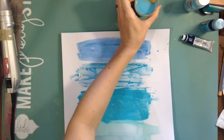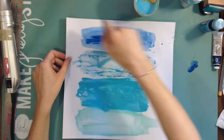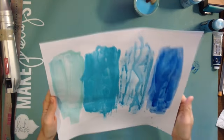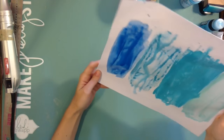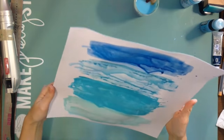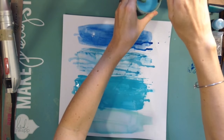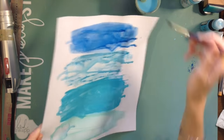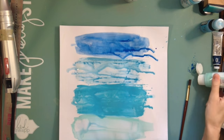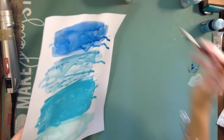I took a bunch of different acrylic paints and I'm adding water to them. Normally on a regular art project you wouldn't want to add water because it won't stand the test of time, but on a layout a little bit of water can help create a watercolor feel, which is what I'm going for — I really want this drippy look.